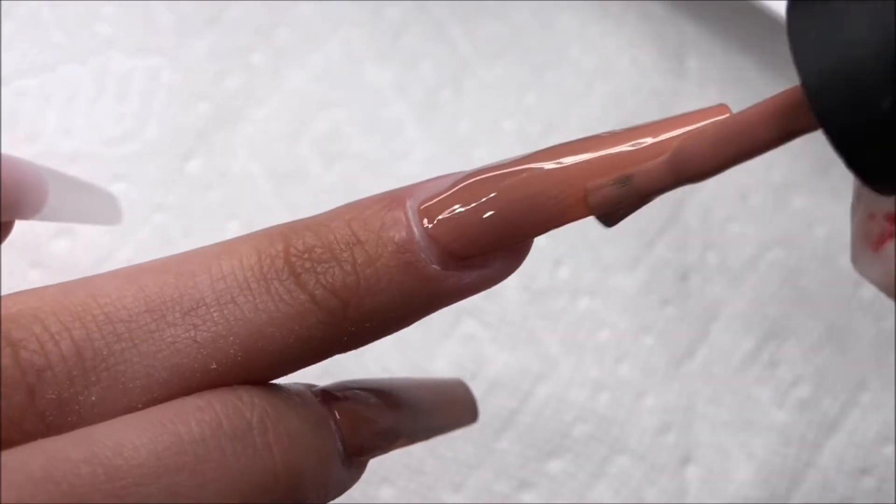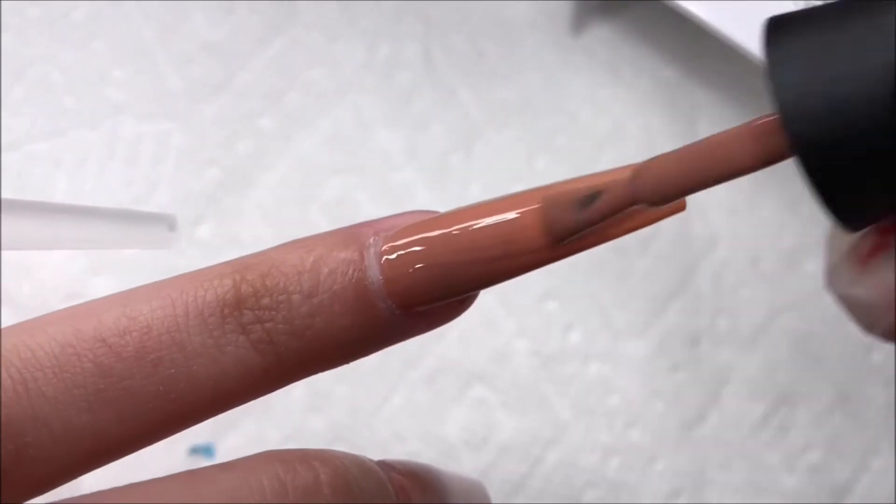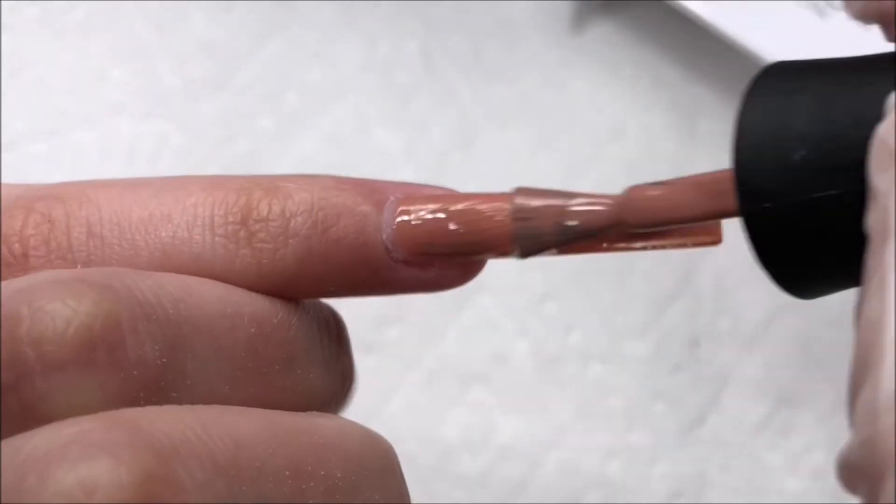Now for the rest of the nails, I'm going to go ahead and paint them with the nude shade and do all of them like this, just to get down the base layer.